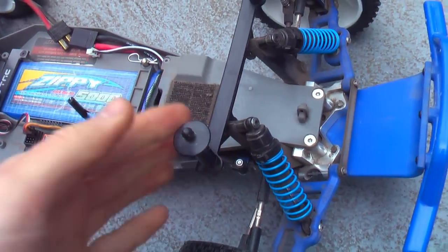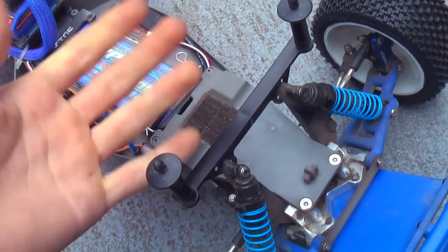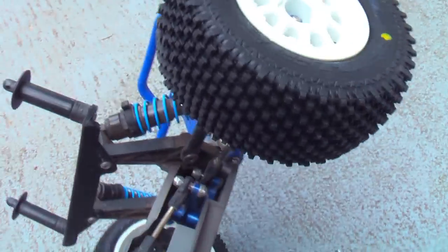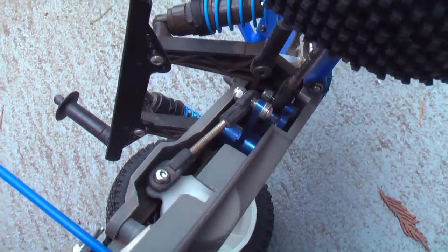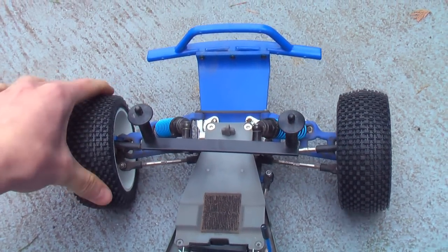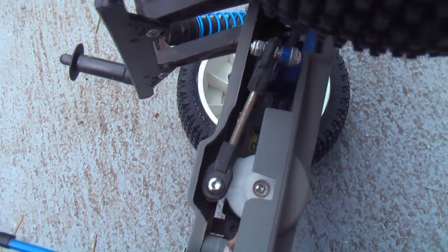Everything else up front is stock — the shock tower and body mount. I haven't had any trouble with those so I'll just keep them stock until I do. Then I have an STRC bell crank right there. I've been very pleased with that — it takes a lot of the play out of the front wheels. You'll notice there's not a whole lot of wobble up there.